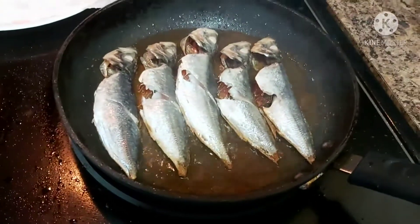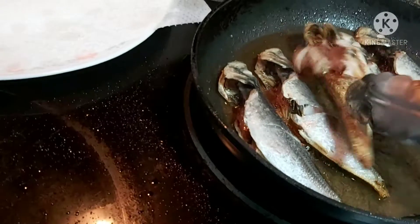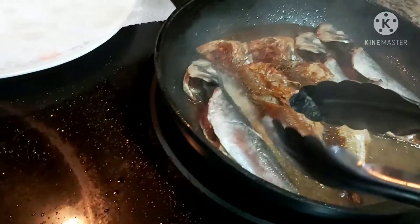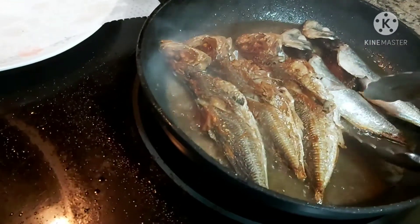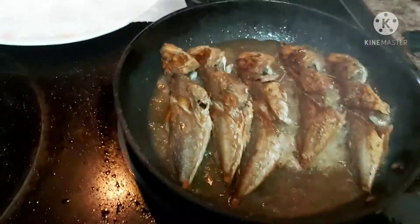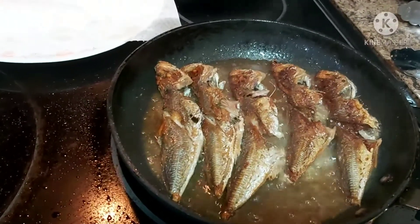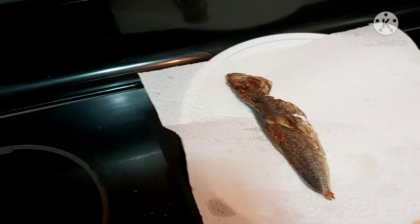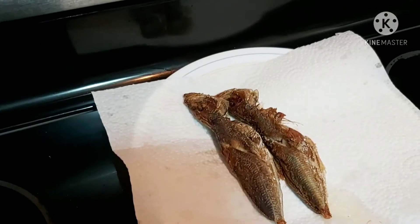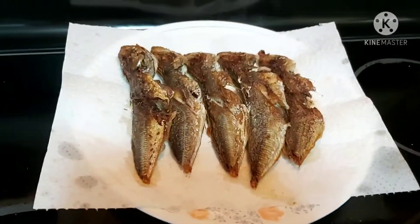I almost forgot my fish! The fish is crunchy and beautiful. I adjusted my flame down to lower, and the fish is done. I take it out and drain it on our paper towel, then set it aside for now.